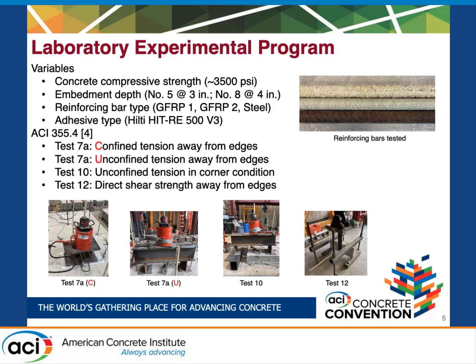Some of the variables we tested: we kept our concrete compressive strength the same at about 3500 PSI for all specimens. We had a constant embedment depth which only changed based on bar size — three inches for number five bars and four inches for number eight bars. We tested GFRP bars from two different manufacturers and steel bars, and we used the same industry standard Hilti adhesive throughout.